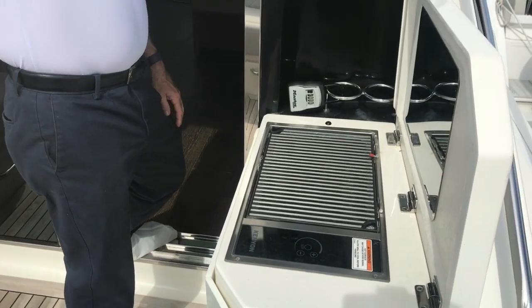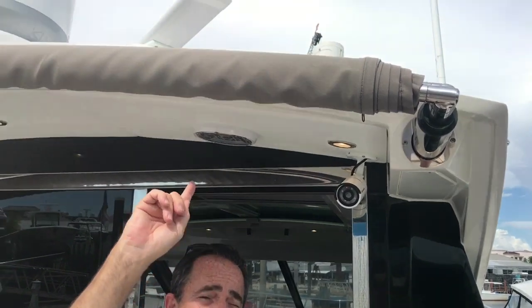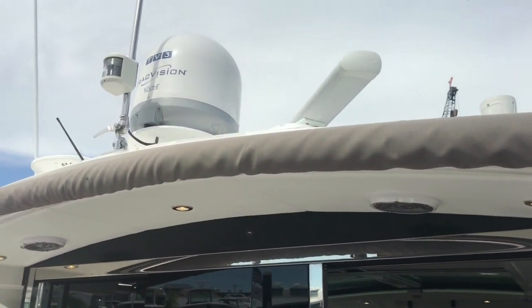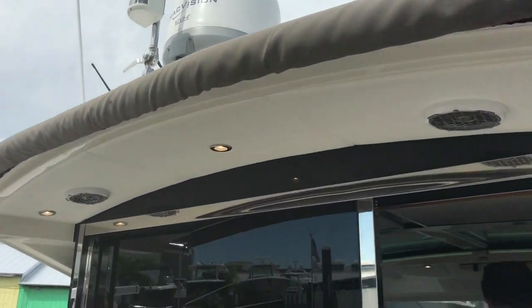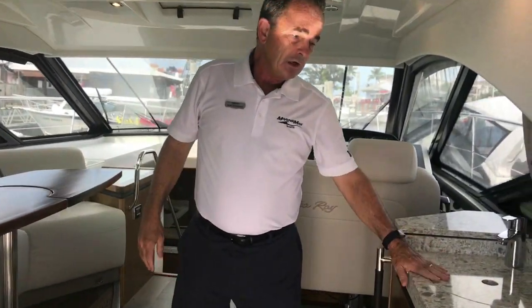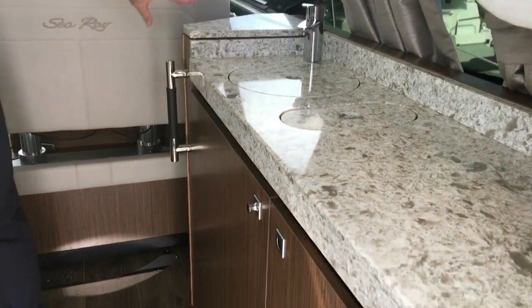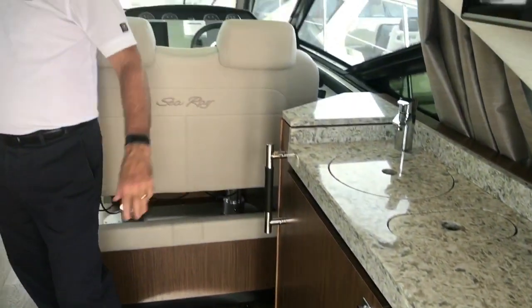We've got a shore shade that will actually completely cover the cockpit area if you don't want the sun — this will extend automatically all the way out. Moving into the salon, we've got a little kitchen, a little bar area here. It's got a fridge, a place to keep bottles and that type of stuff, and a sink. It's a little bar setup, very nice.